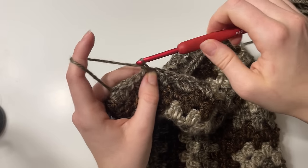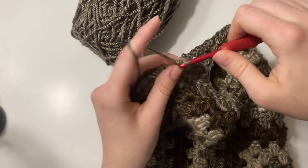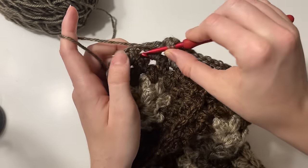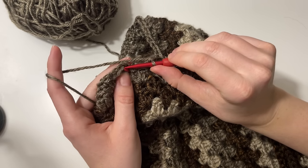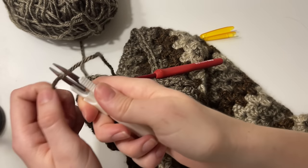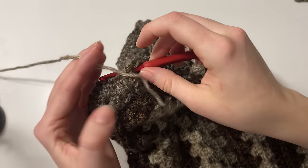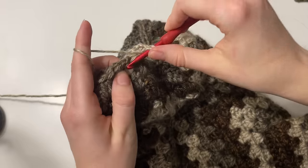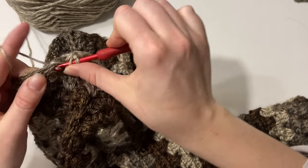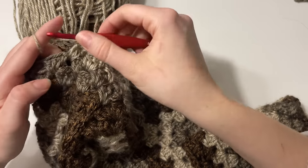Keep working rounds of granny clusters until you have about four inches remaining for the total arm length, because at that point we'll start to decrease and add the cuff. I'm approaching the end of round one of the sleeve — to move on to round two, just slip stitch into that first stitch, chain three, and work two more double crochet into this space. Then repeat working three double crochet into each space around. At the end of round two, I'll change color to the next lighter shade.